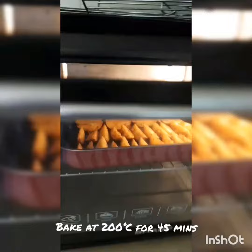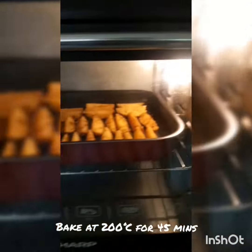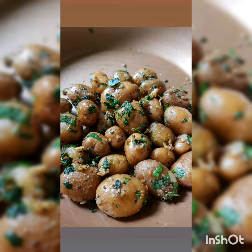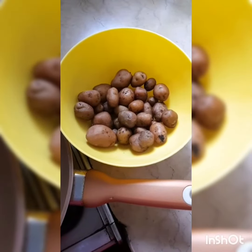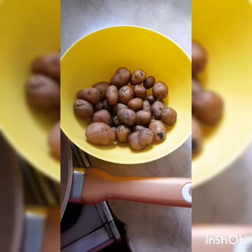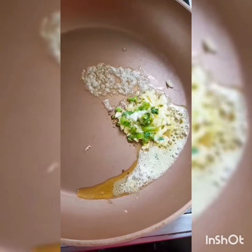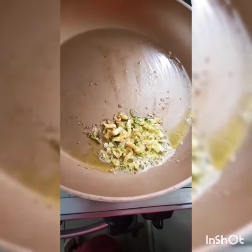I'm going to set the temperature at 200. Now making some baby potatoes — this is about 300 grams of boiled baby potatoes. I've got two tablespoons of butter, a tablespoon of garlic, and two green chilies that I've chopped up. Sauté that until the garlic turns a little golden and crispy.